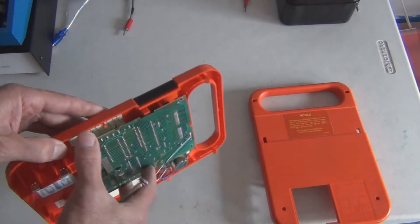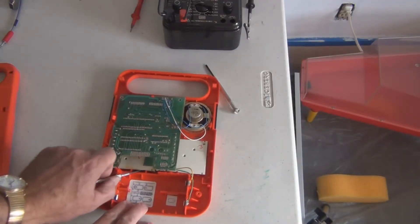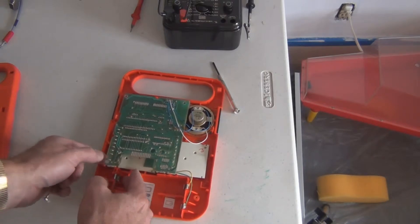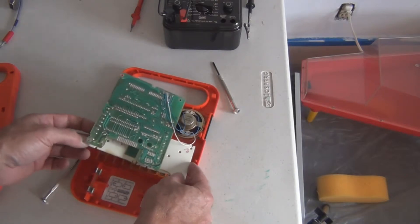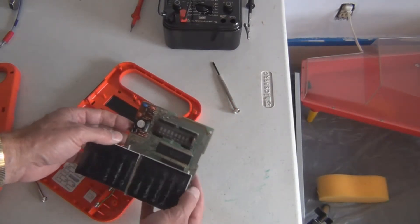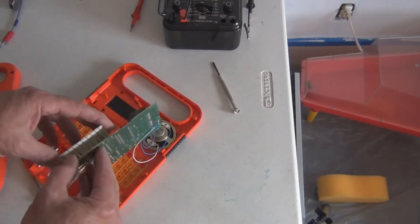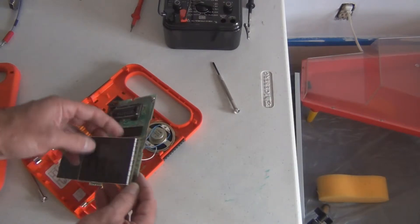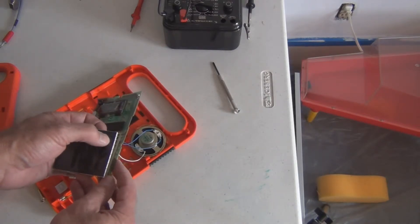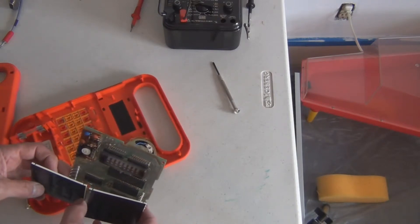I was wondering if I'd have to unsolder all those wires to get the board out, but I was able to push the board forward and it releases from the tabs. So I've got two pieces here — the buttons and the main board — and there's the display. They have these rigid wires connected to pressure connectors — I'm not sure what they call these, maybe bubbles — that complete the circuit. That's how you enter in the data and commands.